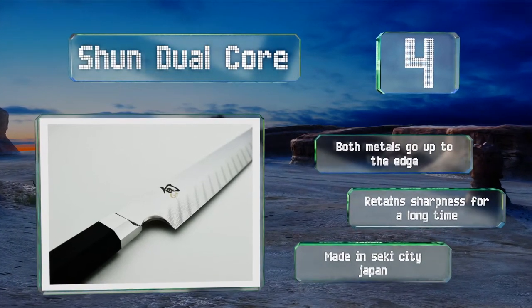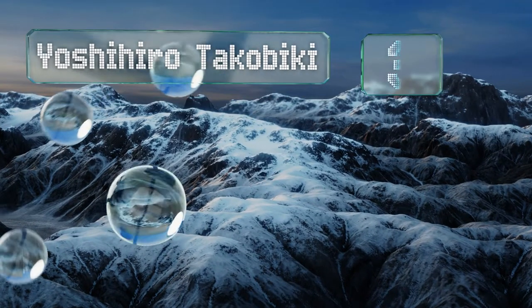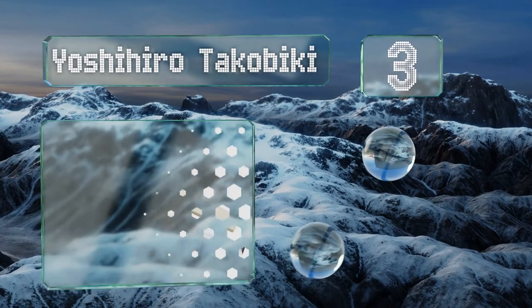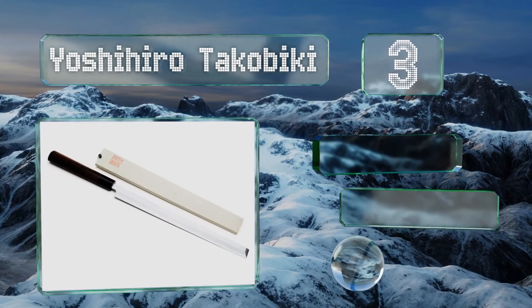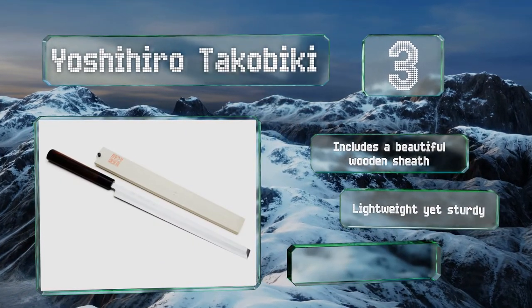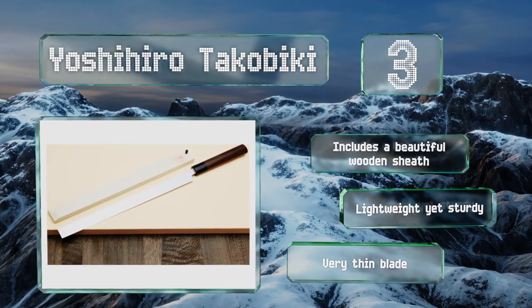Nearing the top of our list at number three, the Yoshihiro Takabiki is crafted from Shiroko high-carbon steel that has a hardness of 62 to 63 on the Rockwell scale. It features the traditional D-shaped Shitan rosewood handle and a blunt tip that makes it particularly useful for cutting octopus. This one includes a beautiful wooden sheath and is lightweight yet sturdy, with a very thin blade.